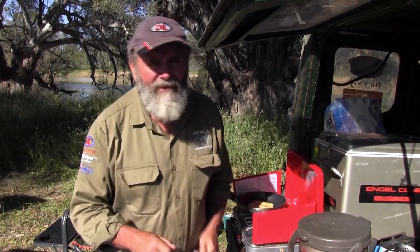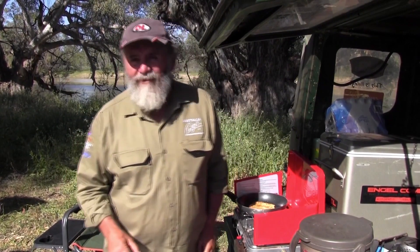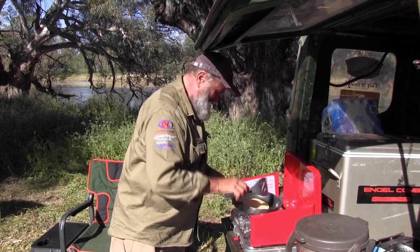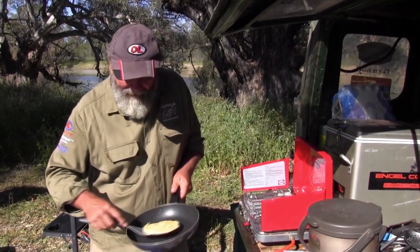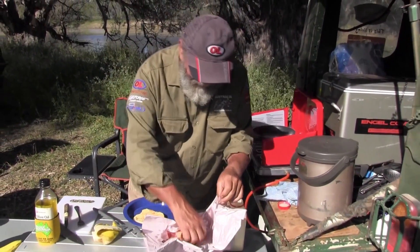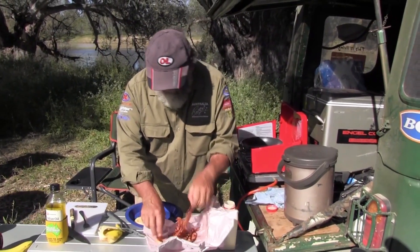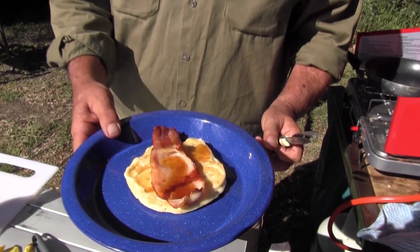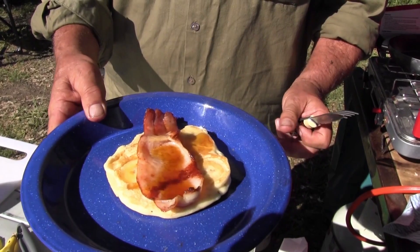You know what the best part is — when you get a little bit of banana, a little bit of pancake, and a little bit of bacon with some maple syrup all at the same time in one mouthful? It's to die for — it's just fantastic. Here's one for me — piece of bacon on top. How good's that? I can't wait.